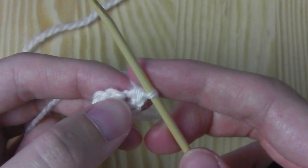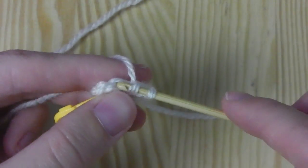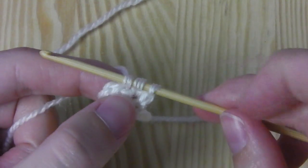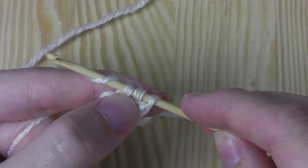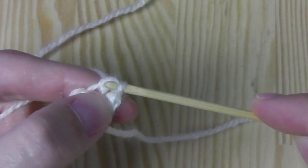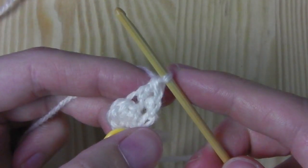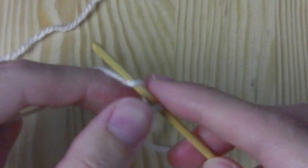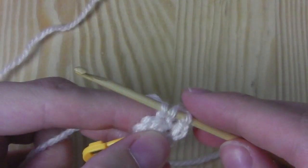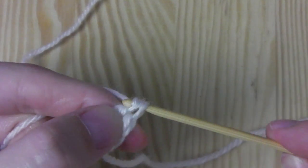The next stitch will also be an increase — we crochet two double crochets into this stitch. Yarn over, insert your hook into the next stitch, pull the yarn through. You have three loops on your hook, yarn over again, pull the yarn through the first two loops. We have two left, yarn over, pull it through the last two. This is a double crochet. Once more into the same stitch to increase: yarn over, insert your hook, pull the yarn through. You have three loops on your hook, pull through two, pull through two.